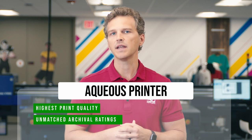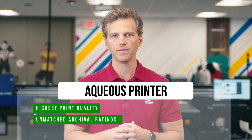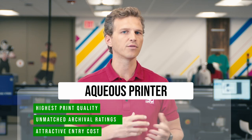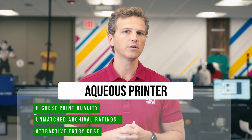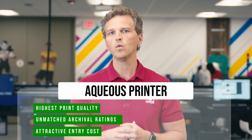If you are planning to print canvas prints for a museum, there isn't a more archival print method. Third, they offer the most attractive entry costs. These printers typically cost between $3,000 and $10,000, which is the least expensive acquisition cost of the print technologies for canvas.